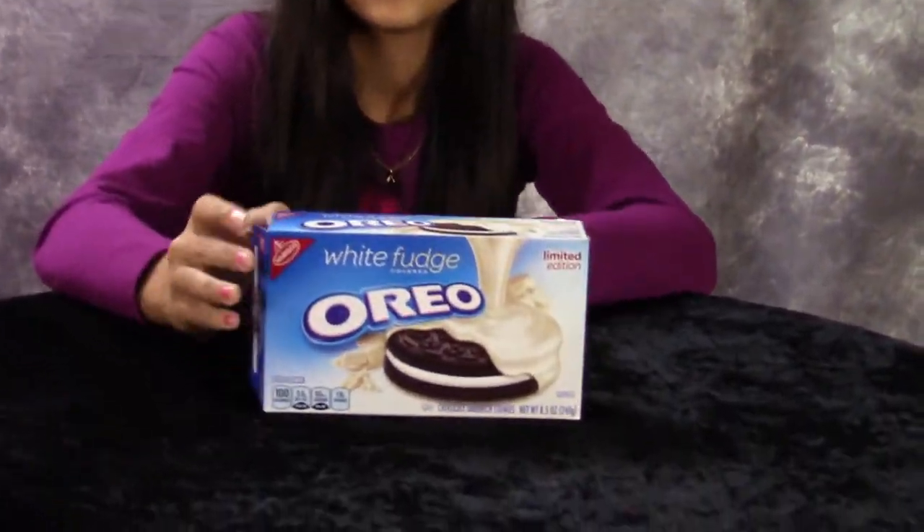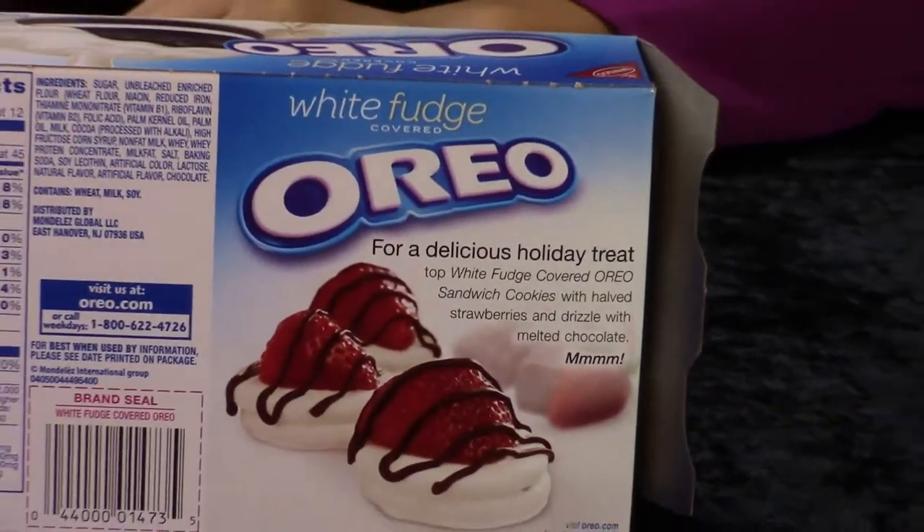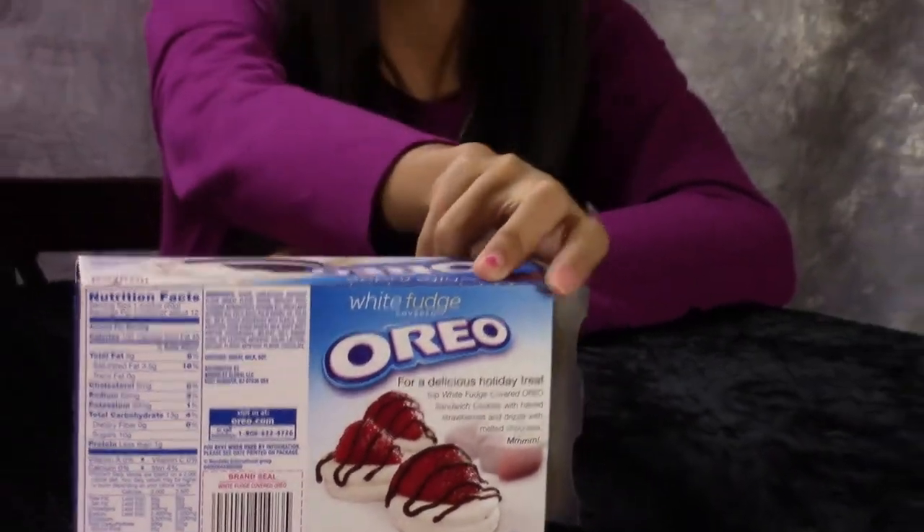Hey guys, today we're going to do a review on white fuzz covered Oreos. There's a recipe on the back too. They come out every year, but we never tried them.